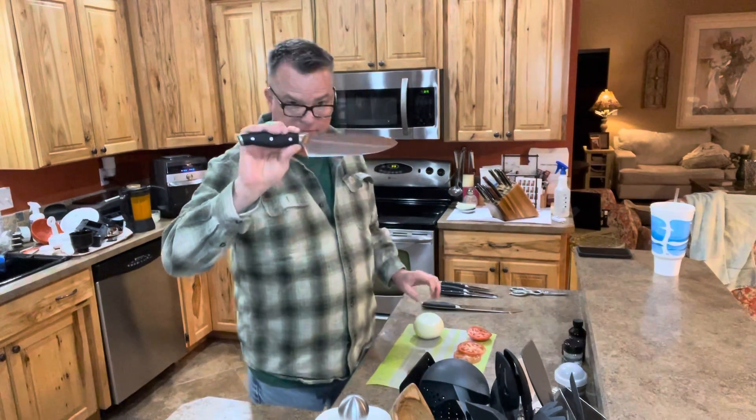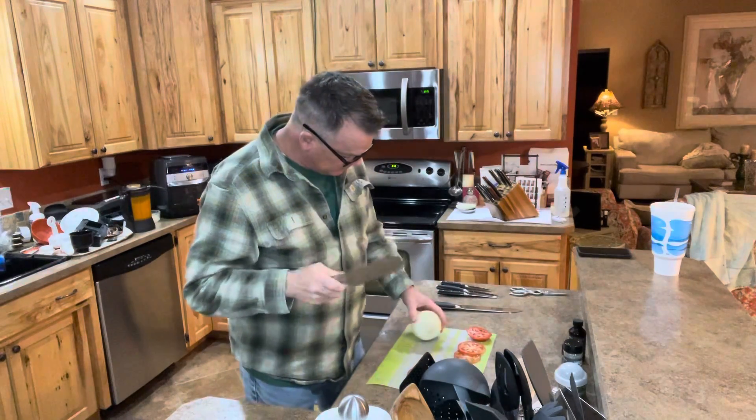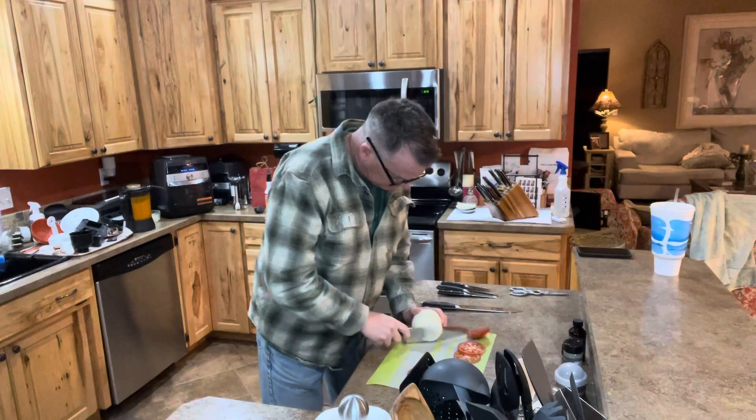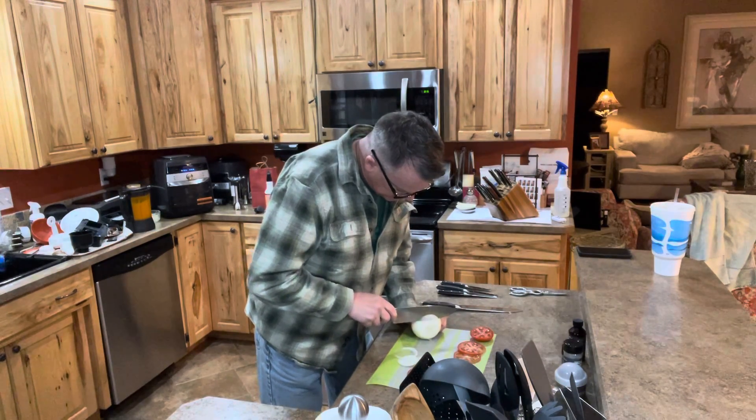This knife is a little large for cutting something small, but it does a really good job on these onions — you can slice as thin as you like.